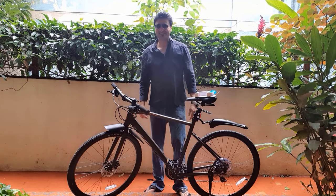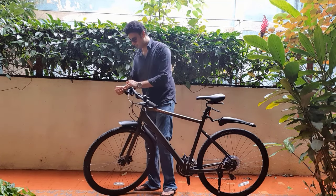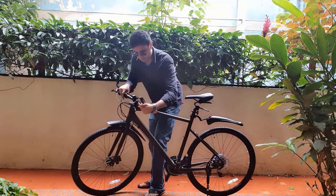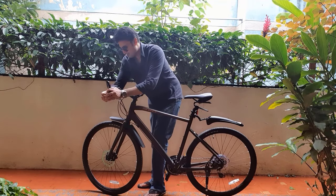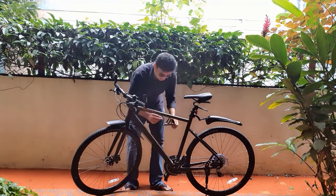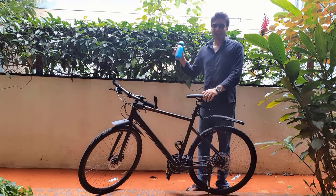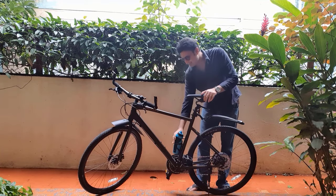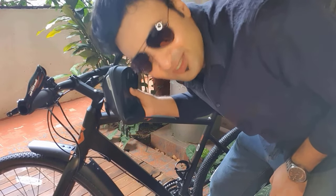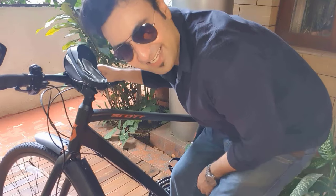That was tiring, but it's finally done. Now I'll fix the bar ends — one side done, and the other one is fixed as well. The very useful bottle holder is installed and it's done. Now I can nicely keep my water bottle here. It's very easy to place the phone holder — you don't even require any tools. And it's done.